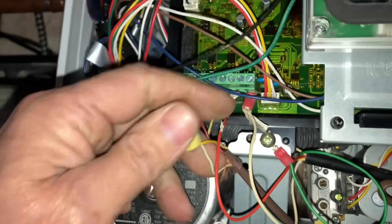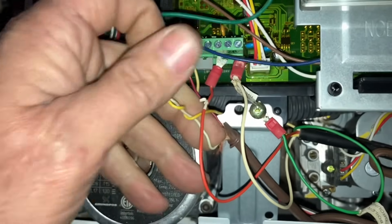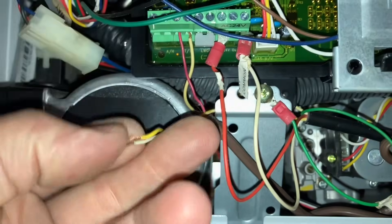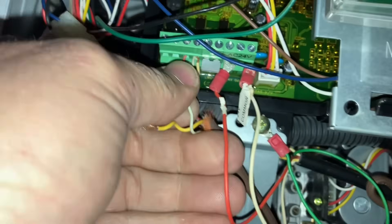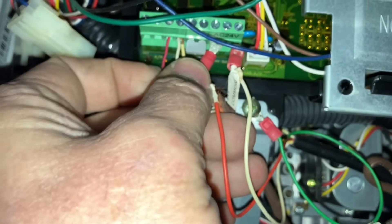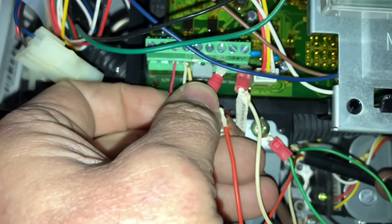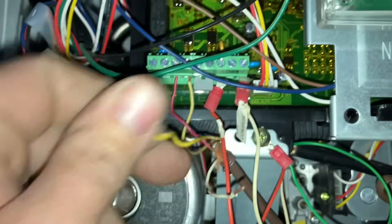So if we were to theoretically take the one wire to the thermostat — which is this white wire — let me get my other hand available. Okay, so now if I take this white wire and put it in there — we have action! Beautiful, and she's running.